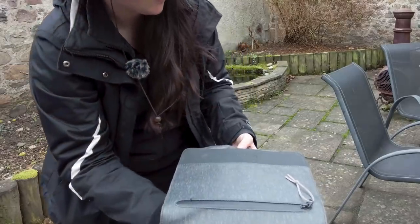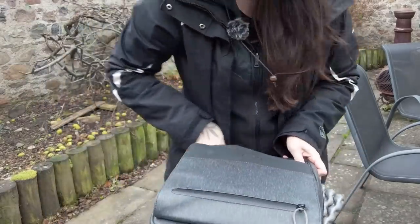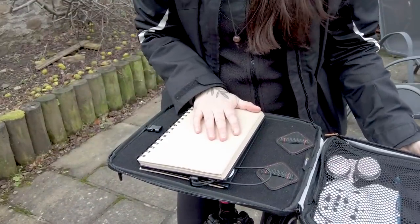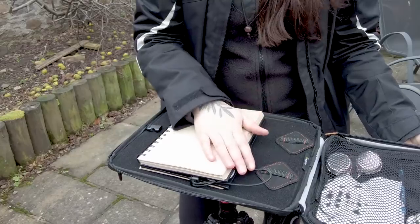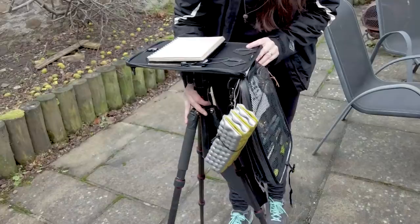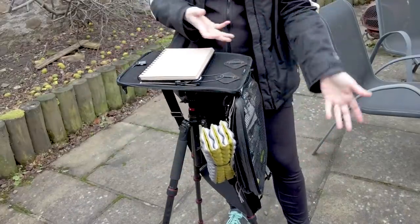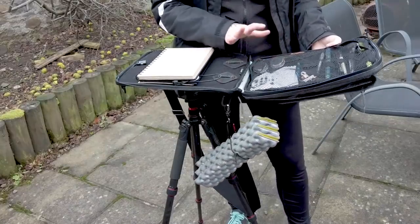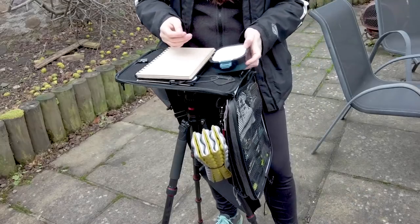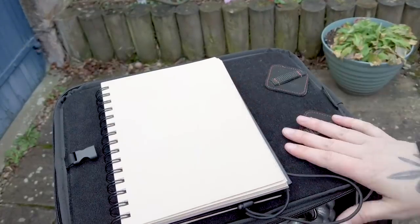I find it's easier to attach it before I open it up, because once I open it up everything is kind of flopping around. So just get it on there nice and tight and then unzip it. Pretty much everything I need is in here — that includes my sketchbook, my water, and my drawing and painting materials. I'll give a first-person perspective here so it's a little easier to understand.